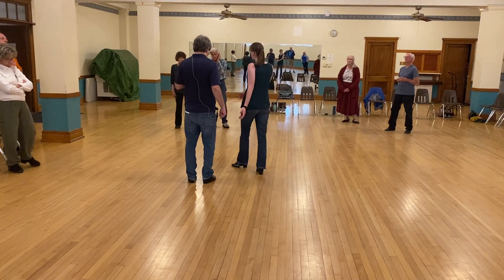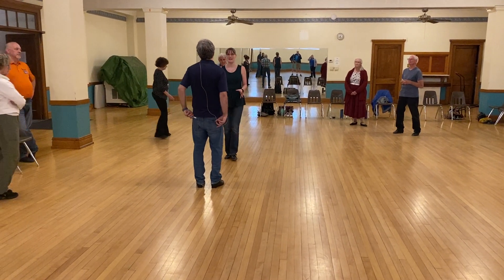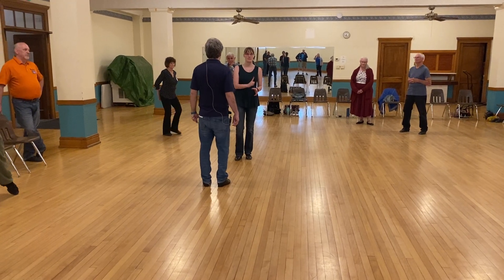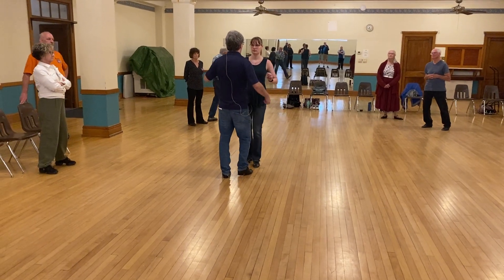And guys, on your second step, you can do it too. It's less important on the second step for the guy than it is on the first step for the lady. But they're both extremely important. Whoever is moving forward drives the figure.